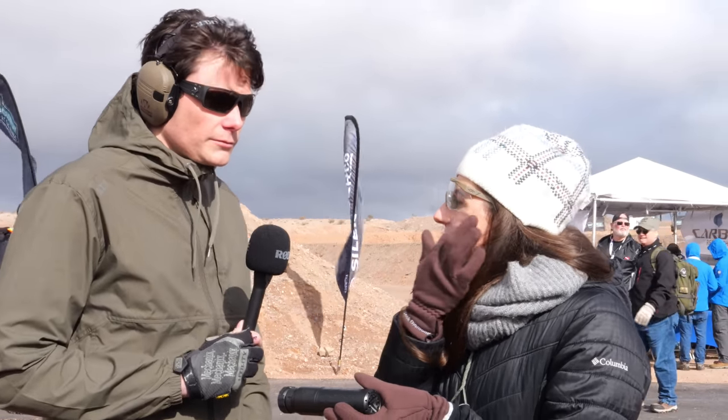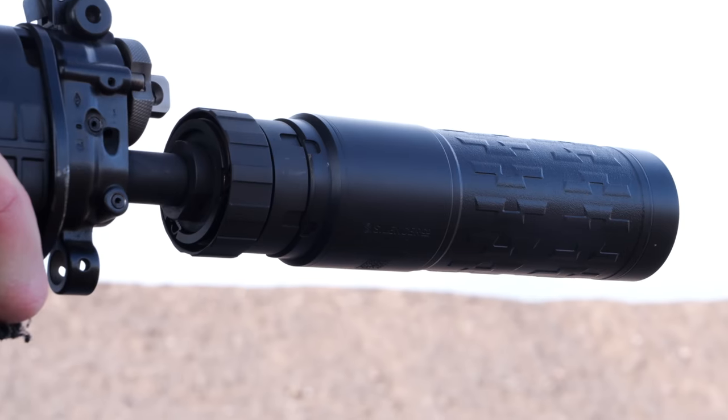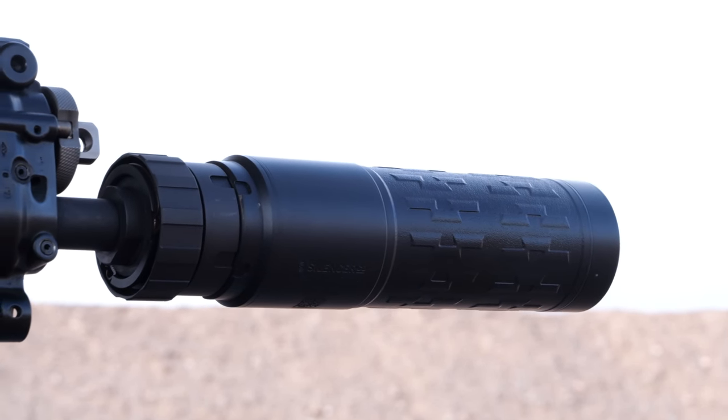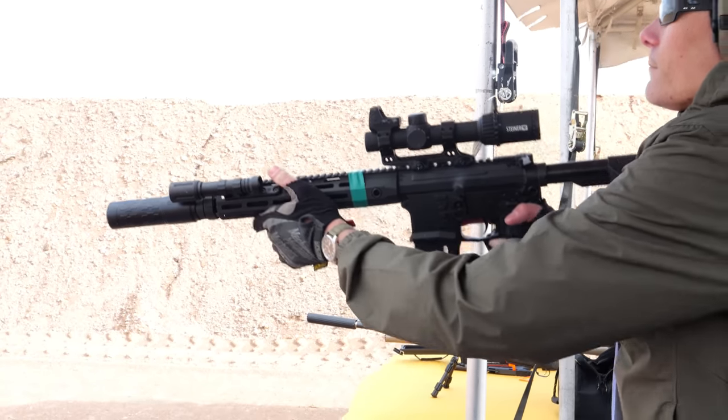Is the bore large enough to shoot some of the other calibers like 6mm ARC? You're going to want to stick with 556 on this one. We may end up doing a .30 caliber version down the line, but we're starting with 556, keeping it super durable and really focusing on short-barreled rifles and full auto applications.